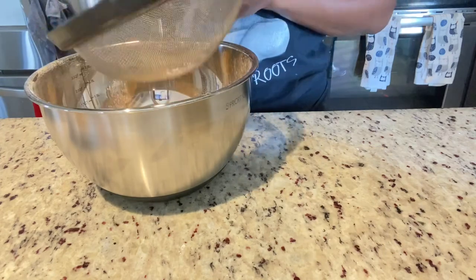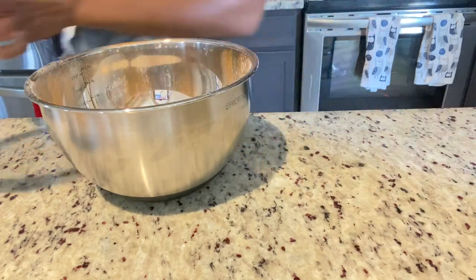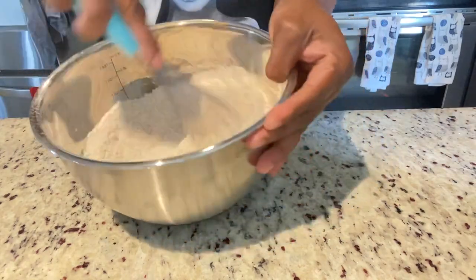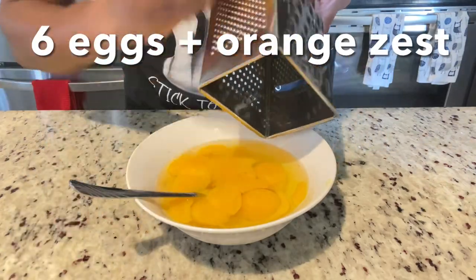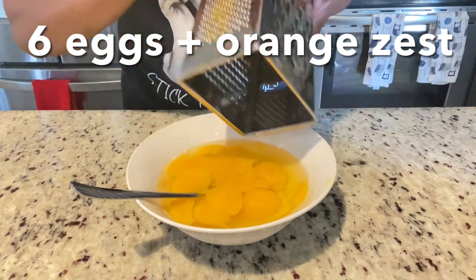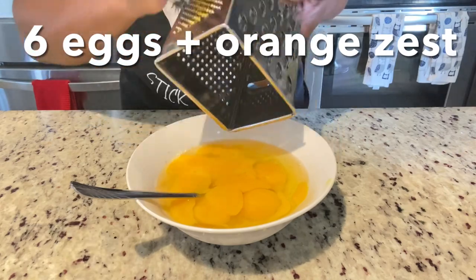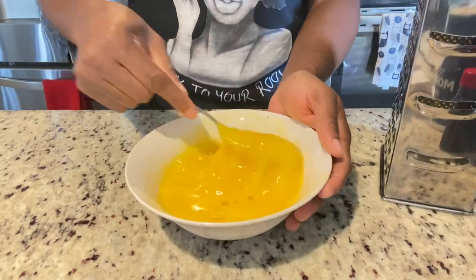By now your oven should be preheated at 270 degrees and you should also have your cake tin already prepped and ready. Right here I have six eggs. I am going to grate the zest from this orange into my eggs just to cut the rawness, and I'm just going to whisk it and set it aside until my butter and sugar is creamed.